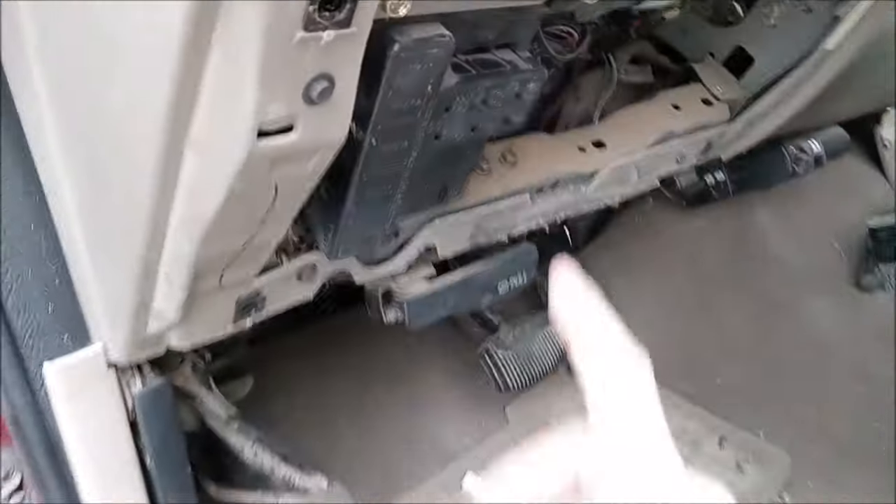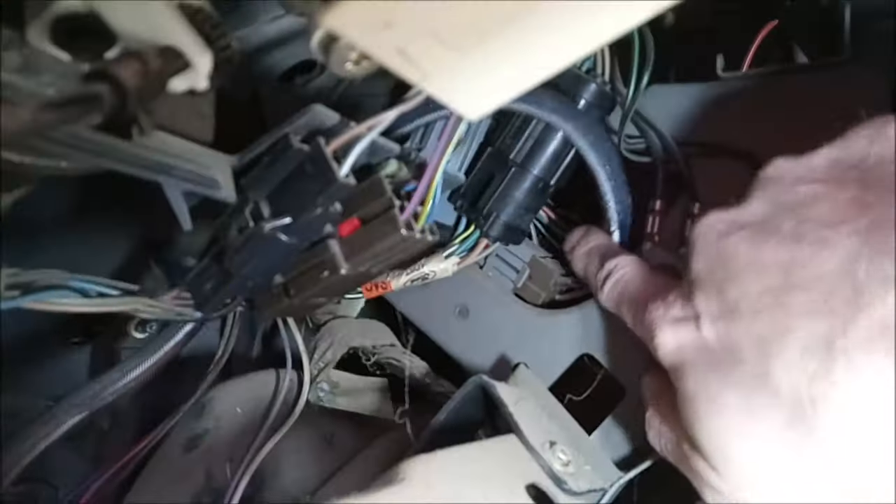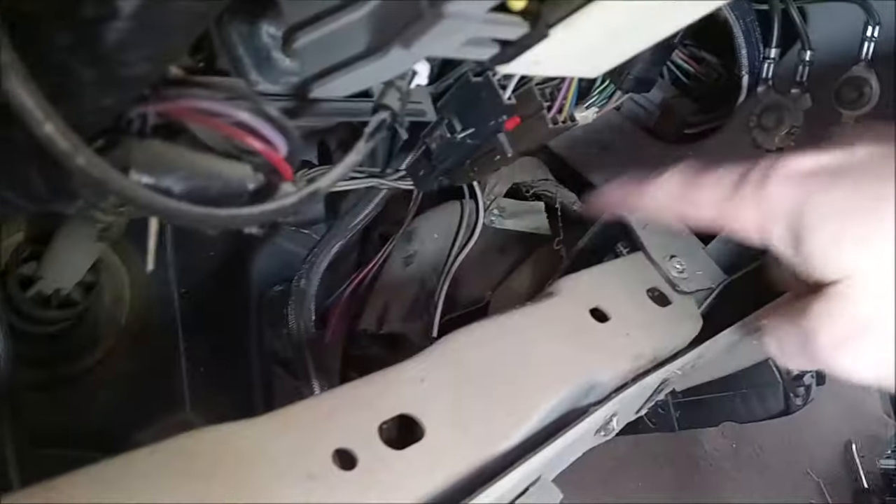All right, super quick here. The fuel pump relay is not in here, and it is not behind the radio. It's actually behind here — can't see what I'm pointing at, but that box right there is it. You might be able to take the heater duct off and get to it from there, or you can tear the whole dash apart like some people have done.